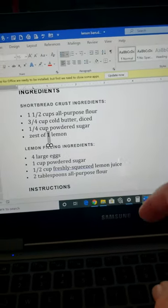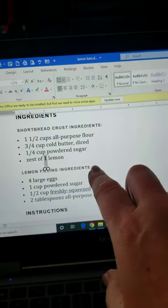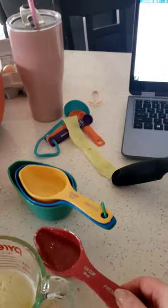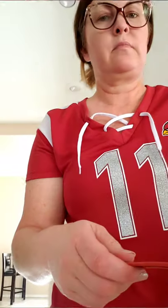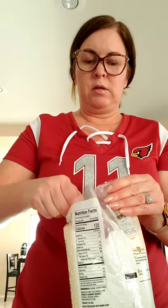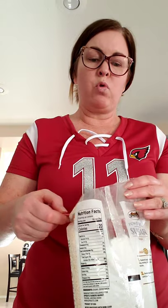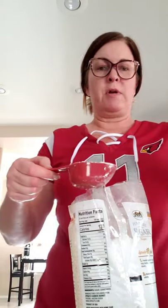Now I need to measure powdered sugar. It says I need one fourth cup powdered sugar. So what I'm going to do — because powdered sugar is messy — I'm going to use this scoop right here. You stick it in the bag; it's a much easier way than pouring something messy like powdered sugar into a measuring cup. You just fill it to the top. Pretty good — put that down there.